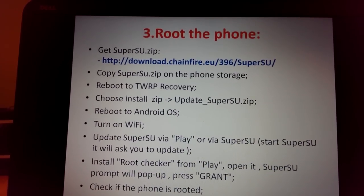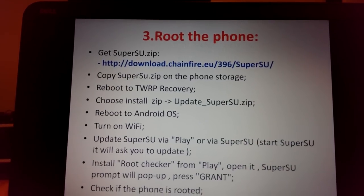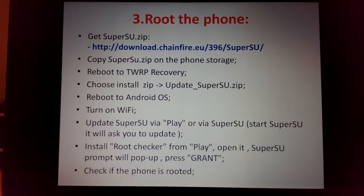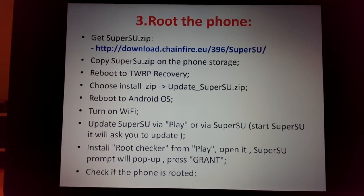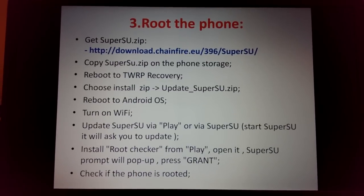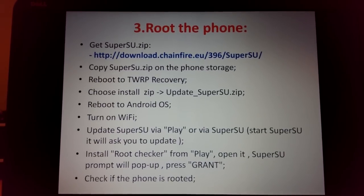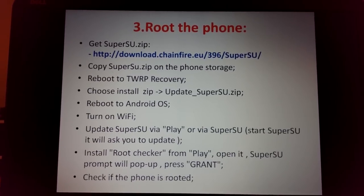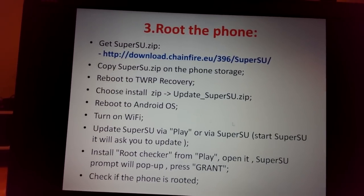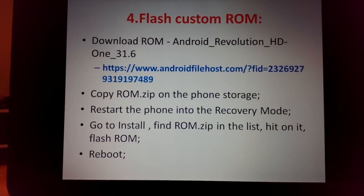After flashing SuperSU, reboot Android and turn on Wi-Fi. When you launch SuperSU it will ask you to update — press Continue with Wi-Fi connected, or update it via Google Play. You can also install Root Checker and press 'Check Root' to verify whether the phone is rooted.